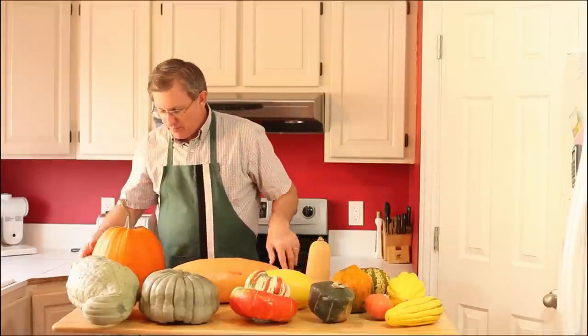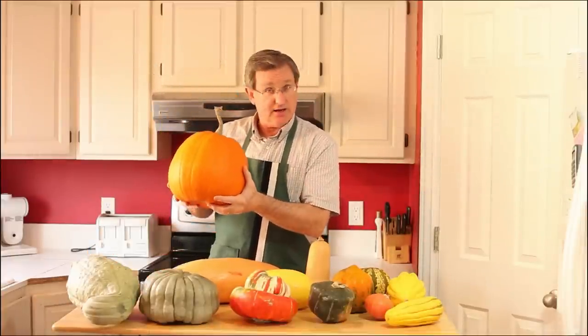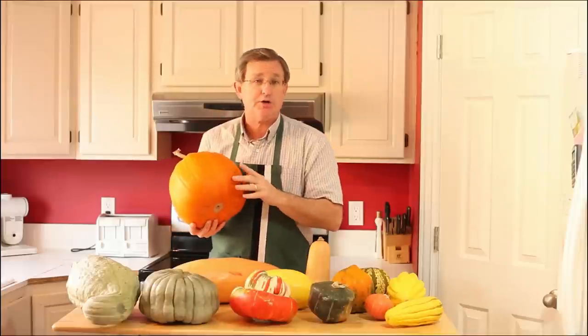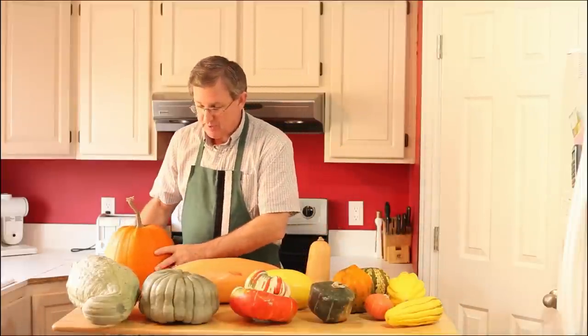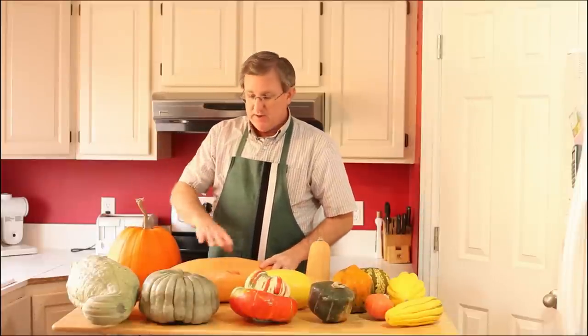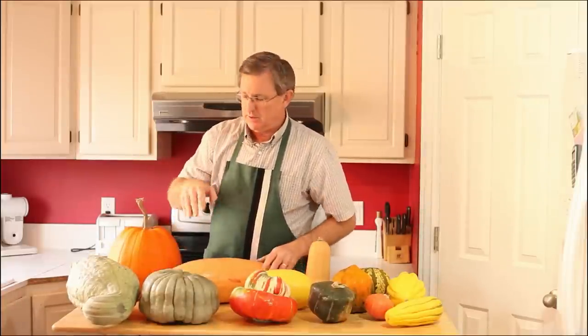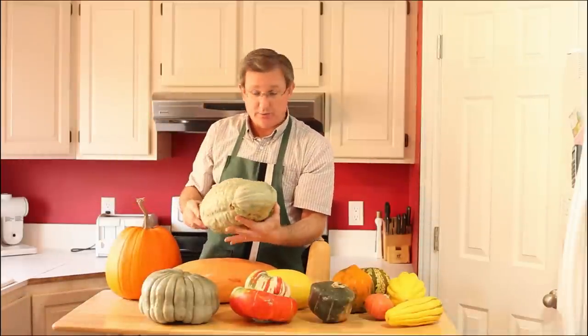Of course, familiar to everyone is pumpkin. Pumpkin is a winter squash. The rule of these winter squashes is: the larger the squash, the longer the storage period. So the smaller squashes need to be used a little sooner, while some of the others — including the next one — can be stored for up to five months, down in the basement.